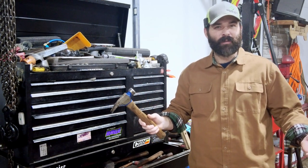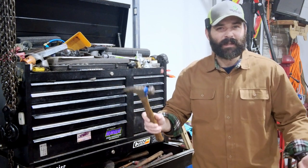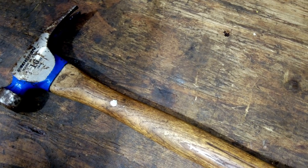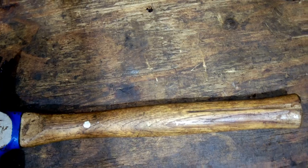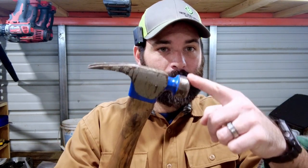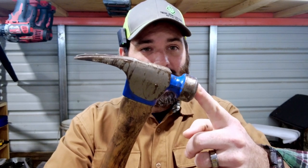Now, what in the world is a hammer, you might wonder? Well, a hammer is like a superhero for fixing and building things. Imagine it as a little helper with a head and a handle. Look at this — this is a real hammer. See the big, heavy part at the end? That's called the head. It's the part that does the hard work. And the long part? That's the handle.